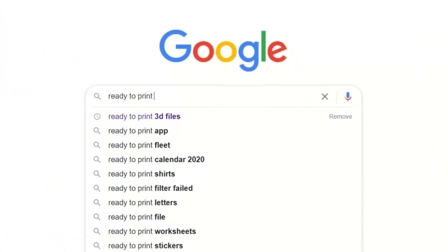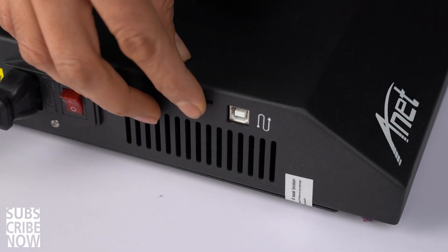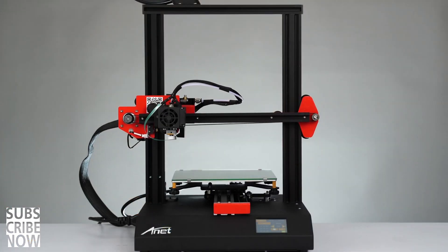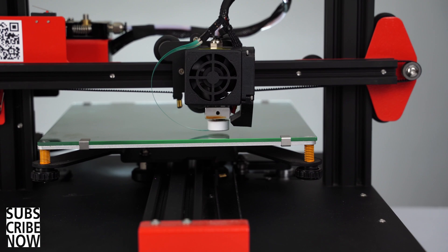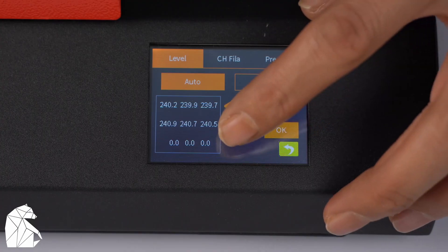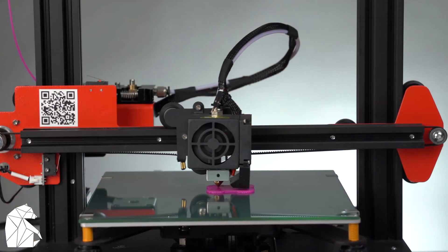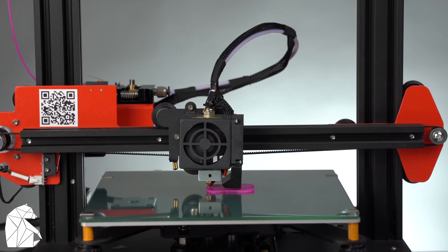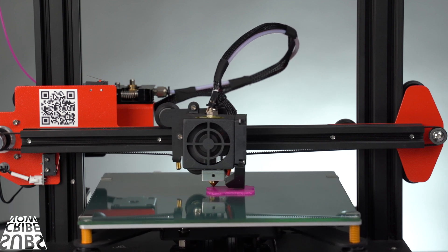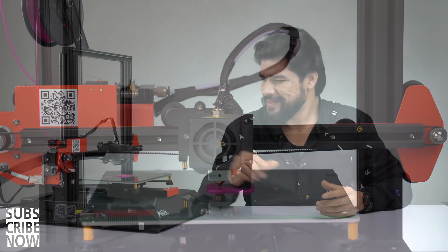You can also Google and download ready-to-print files available online on various websites for free. I am going to insert the SD card into the printer and we are ready to print. But wait — the final and most important step is to level the print bed. If the print bed is not properly leveled, the filament won't stick properly to the surface, eventually spoiling your print. I'm going to use the auto-level feature, and hopefully that will do the job. If not, we would have to manually level the bed. Once the bed is leveled, I can go ahead and press print — and here we go, it's finally printing!